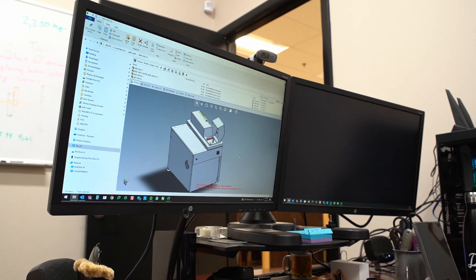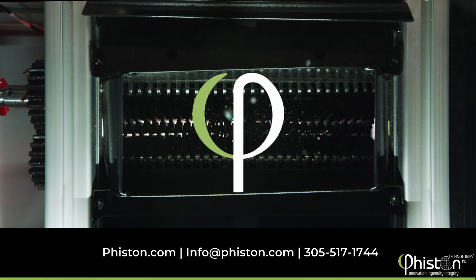Here at Feisten Technologies, we pride ourselves on being the worldwide leader in end-of-life data destruction solutions.